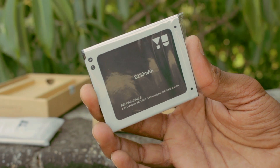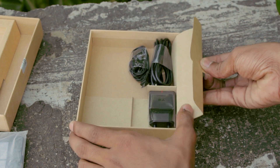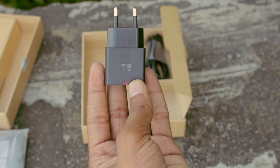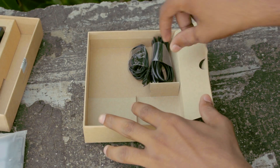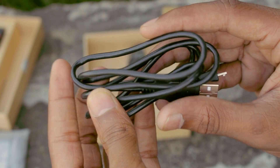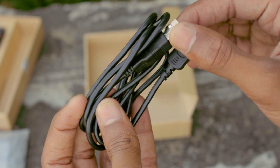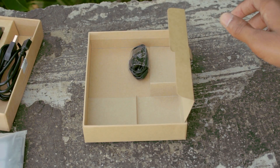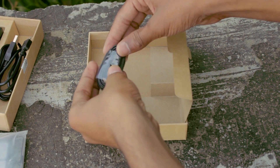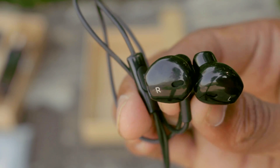We also get the 2230 mAh battery, the 1.5 amp charger, a USB data cable, and the earphone, which is identical to Apple EarPods.